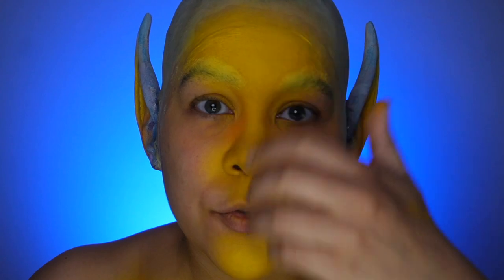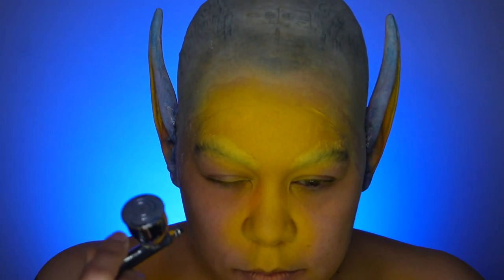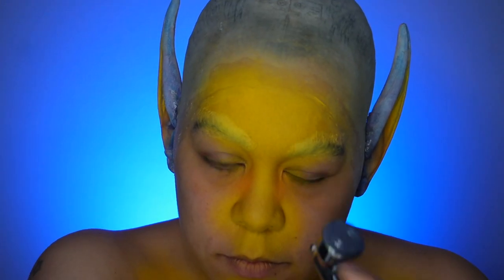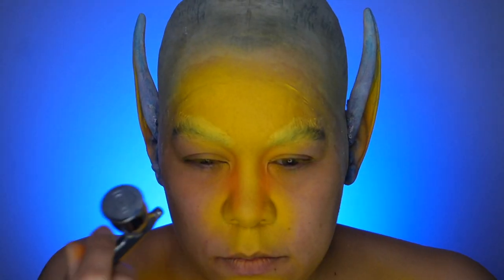For contouring areas I go in an up-and-down or side-to-side motion, not necessarily circular, because I want to focus on a smaller area. When doing a smaller area I'm not pushing the trigger all the way back — only slightly, just to get a little bit of color — then let that dry and keep building.